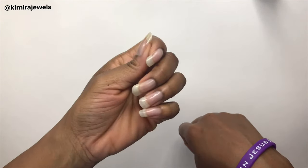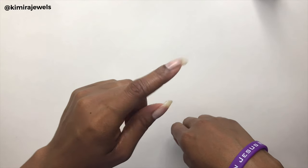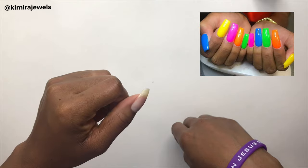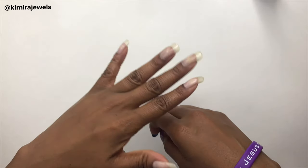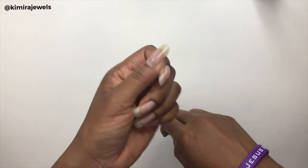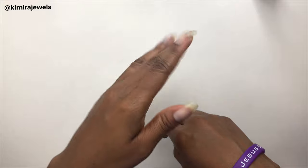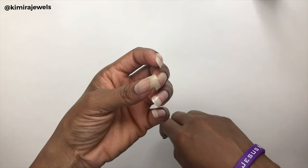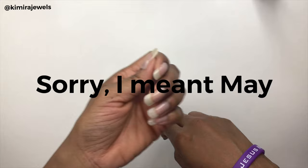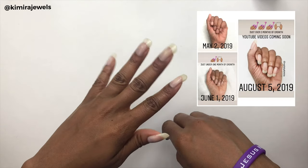Hey guys, so today I'm here to paint my nails. I was inspired by a picture that I saw on the internet, so I'm going to insert it right here. It's been a while since I've done a nail video — the last time was my time-lapse nail video. I did cut them back in June, I think it was June 3rd, or sometime early in June.